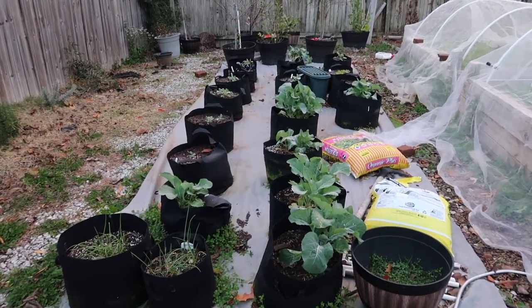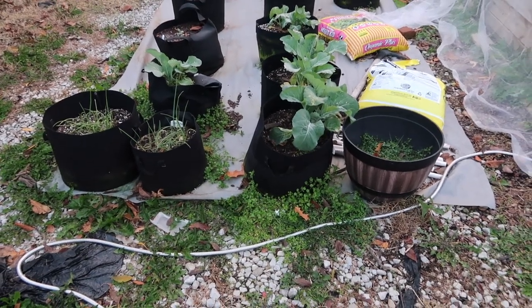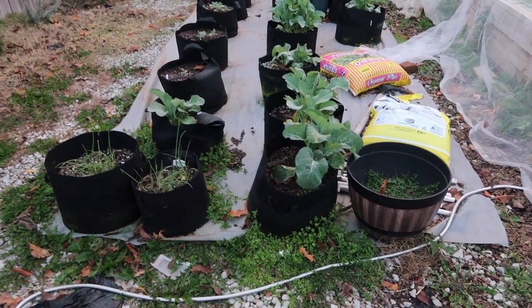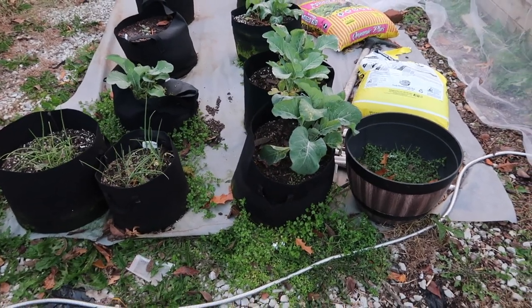Look at this grow bag section. I can tell you right now that when spring comes around I will definitely have to cover up some of the tarp — I don't want the tarp just sitting out like that. I'll probably cover it up with mulch. Nonetheless, this is what we have so far.